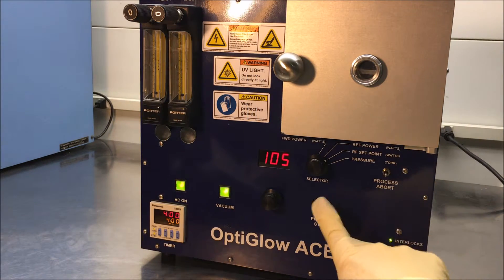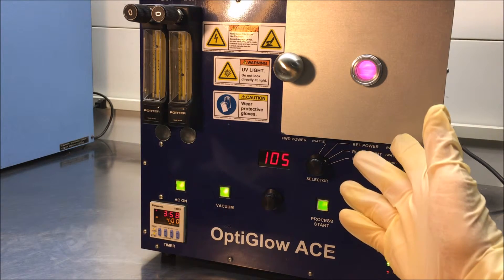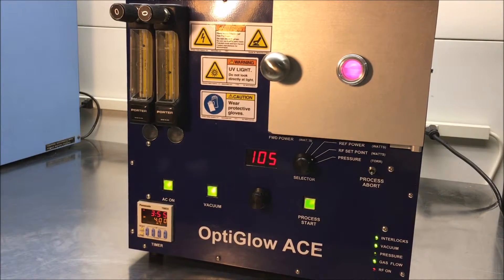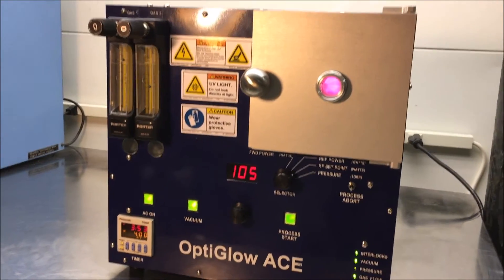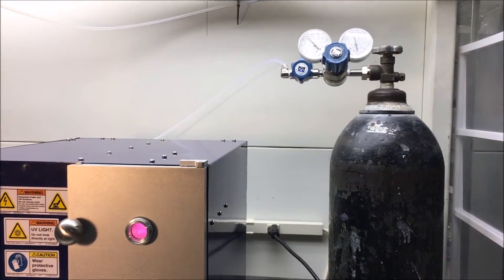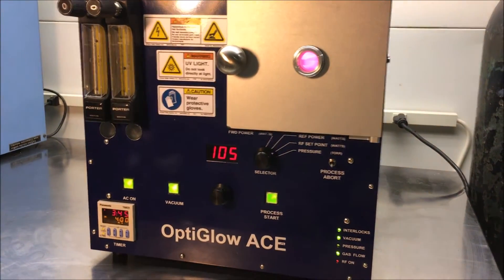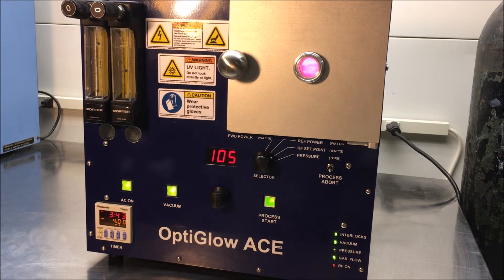Once again, we'll go ahead and start the process and you can see the plasma in the chamber itself. It is important to bring your gases in at about 10 PSI, so you should have your gases regulated to about 10 PSI. It comes into the back of the system and it's very easy to see how it hooks up.